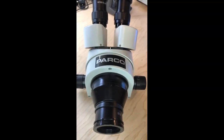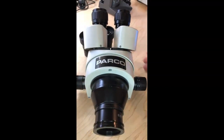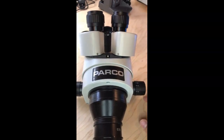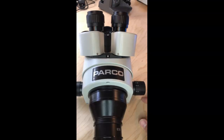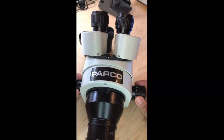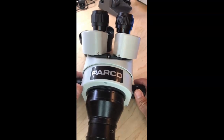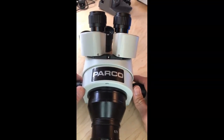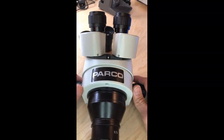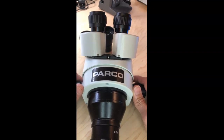Parco Scientific sent me this microscope head to review. In full disclosure, on the website microsoldering.com, we have links to microscopes, and as an affiliate, we make money when you click on the link and buy the microscope through the link. Parco called us up and said their microscope heads are very similar to Amscope's, and they cost a little bit less, and they wanted to increase their product in the rankings. I'm just saying this in full disclosure.